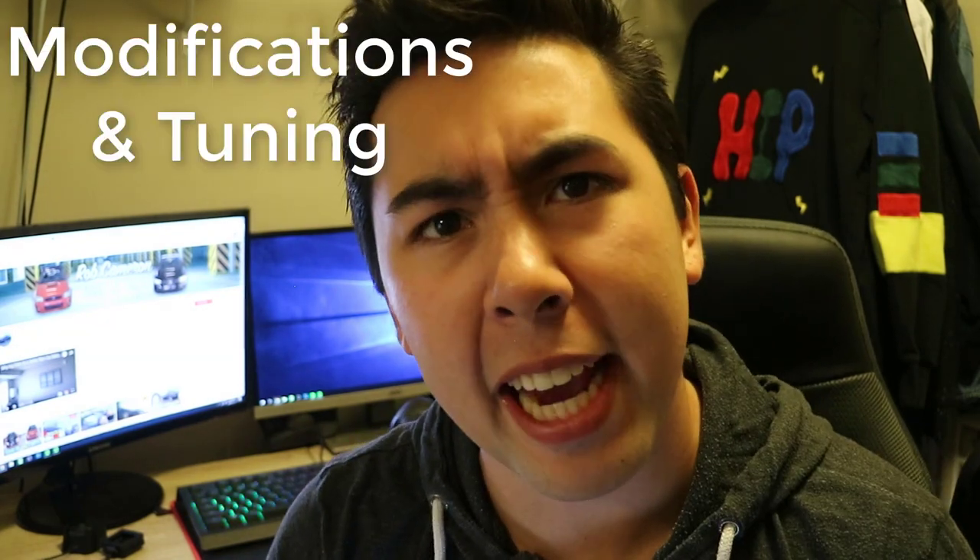Subaru recommends doing the timing belt around every 105,000 miles, but I would suggest doing it around 80,000 to 90,000 miles. That's just my suggestion — you don't want to risk it. What's 10,000 miles in the long run? It's not that much. It's always better to do maintenance before you have issues rather than waiting. That applies to oil changes, timing belts, spark plugs, and all your fluids — do them a bit early rather than waiting for problems.